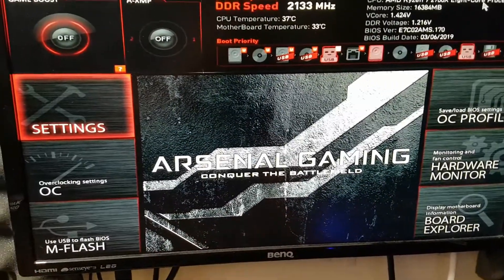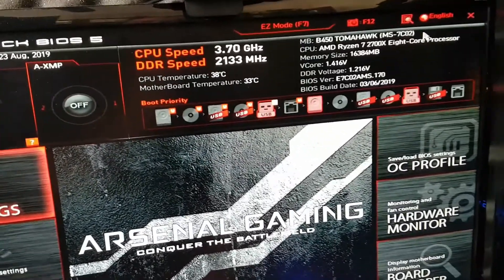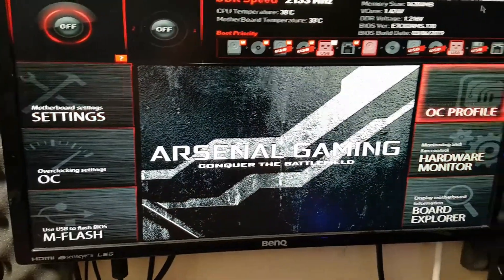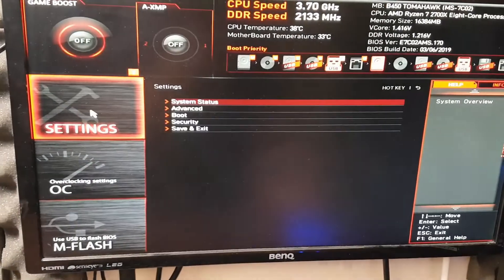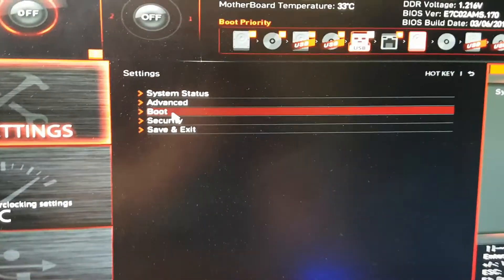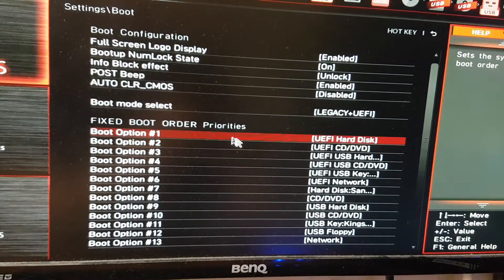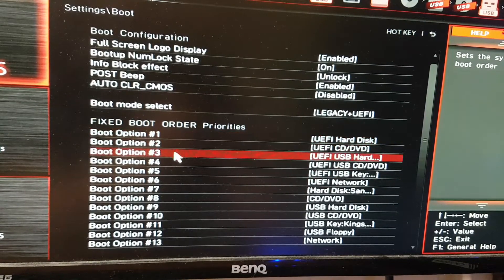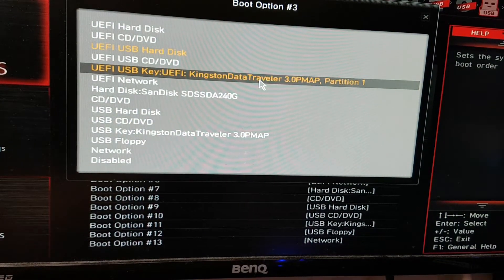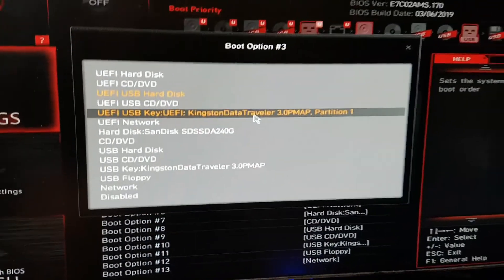We've got the beep and now we go into the BIOS or boot menu. There's an easy mode and advanced mode; pressing F7 swaps between them. I'd advise going to advanced mode, clicking on settings, and looking for something like boot order or drive options. Click on Boot and locate your USB drive — can your system detect it? I can see boot option 3, UEFI Kingston Data Traveller.